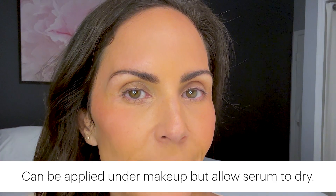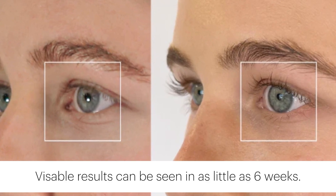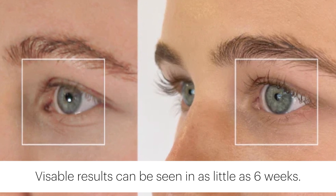It can also be applied under makeup, but give it a minute to dry. Consistency is key with this serum, and results will vary from person to person, but you should start to see visible results in as little as six weeks.